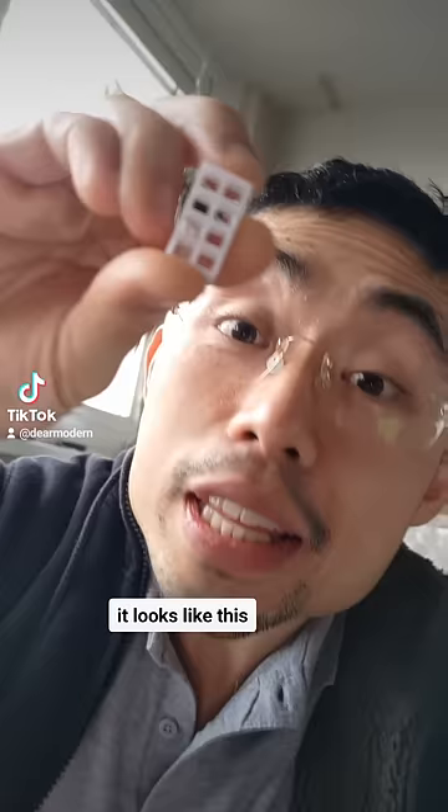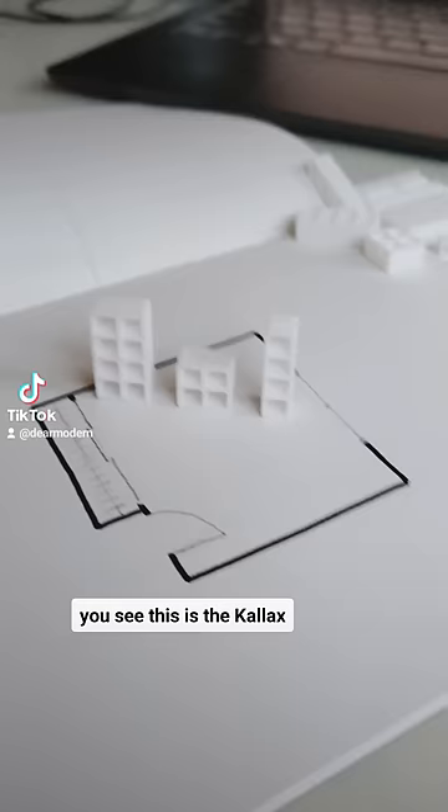There's this bookshelf — it looks like this. It's called the Kallax from IKEA, and everybody I know has it. To the point that I actually have a little model of it. Let me show you. You see, this is the Kallax.